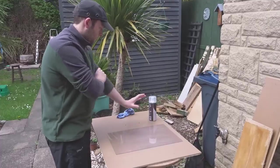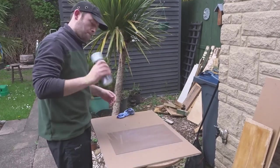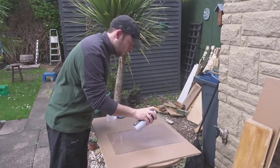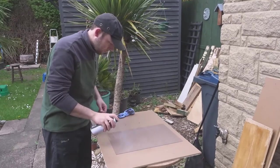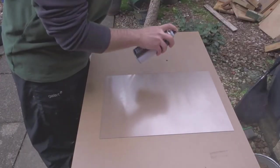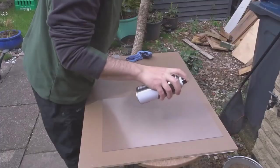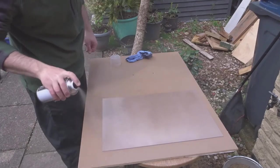When that was ready it was time to give the can a good shaking up. I wanted to do this outdoors for the best ventilation because this stuff has quite a strong smell to it. I applied it at about 20 to 30cm distance and just gave it even coats going across back and forth. I did several coats to build it up, giving it about 15 minutes in between each coat to let each coat dry.